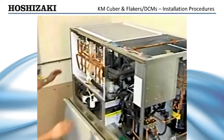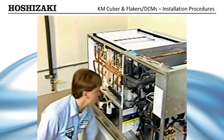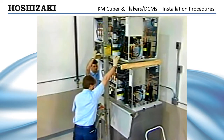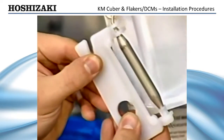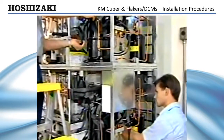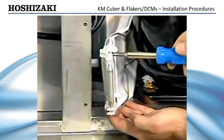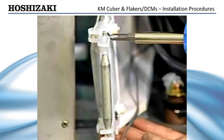If you are stacking two S units on a single bin, remove the top panel and ABS evaporator cover from the lower unit. Set the second unit on top and secure it with the brackets provided in the accessory package. Remove the bin control holder and bulb from the top bracket and route it to the bottom unit bracket, taking care not to touch the suction or discharge lines or the compressor base with the control capillary tube. Use the top bulb holder to secure it to the bottom bracket. Plug in both bin control plugs and be aware that Hoshizaki stacked units operate independently of each other.